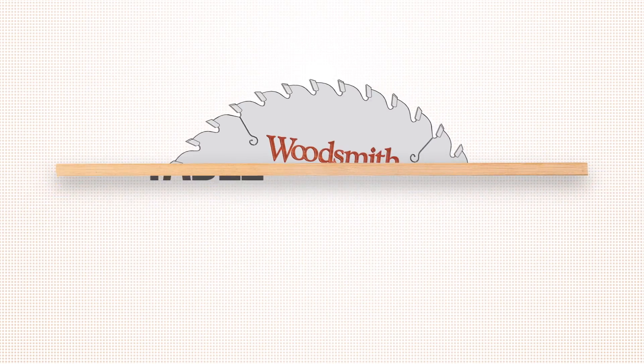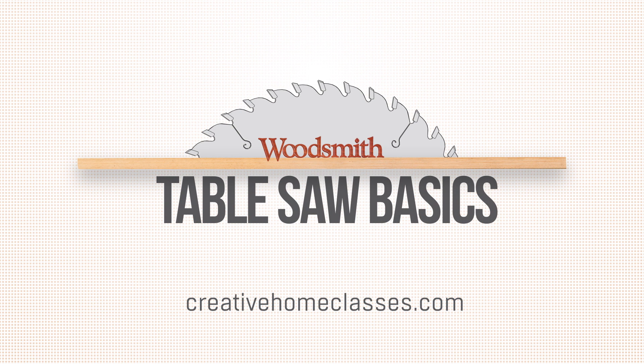For more tips like this, join me for my class table saw basics. Sign up at creativehomeclasses.com.